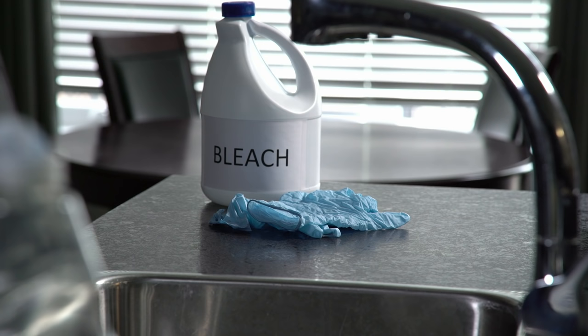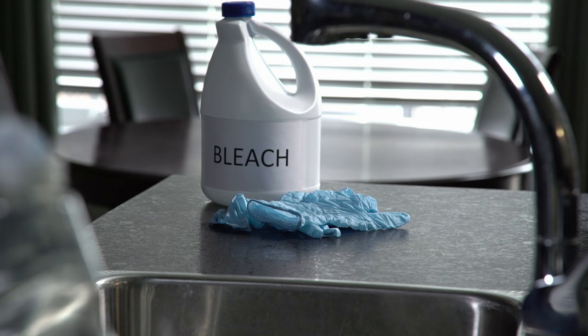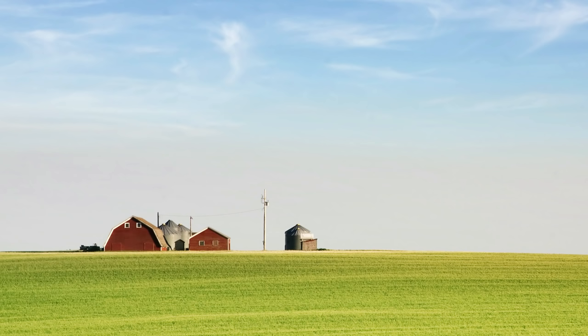Start by buying regular unscented detergent-free household bleach, which you'll use to destroy the bacteria in the water. Handle the bleach carefully, wearing protective eyewear, gloves, and clothing.